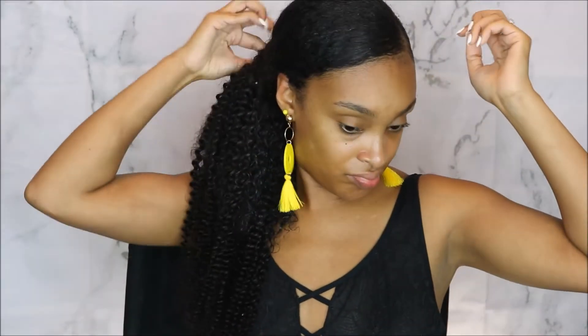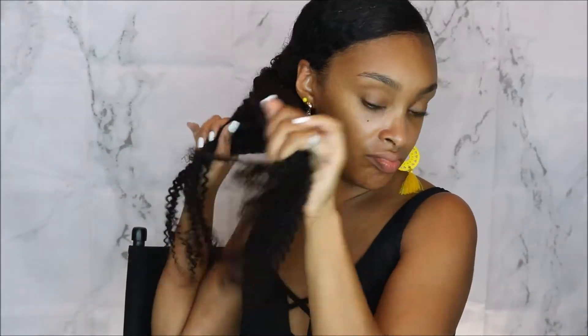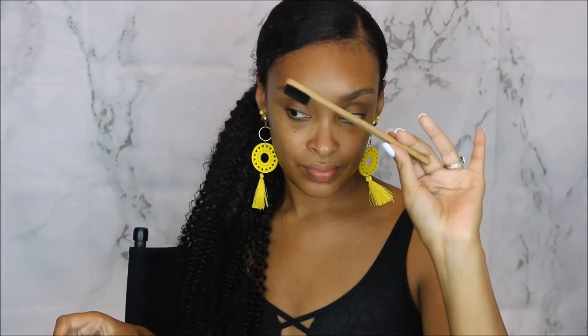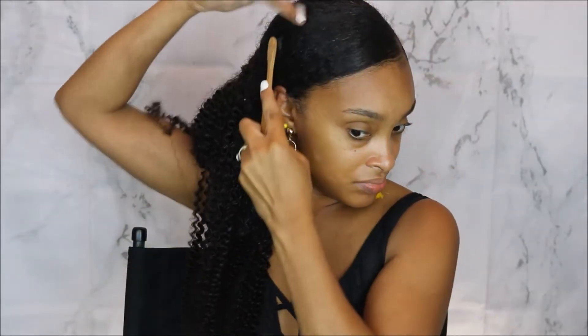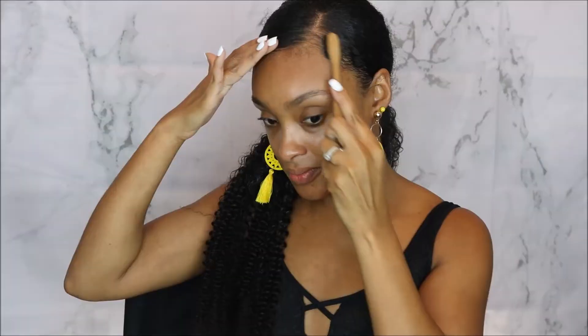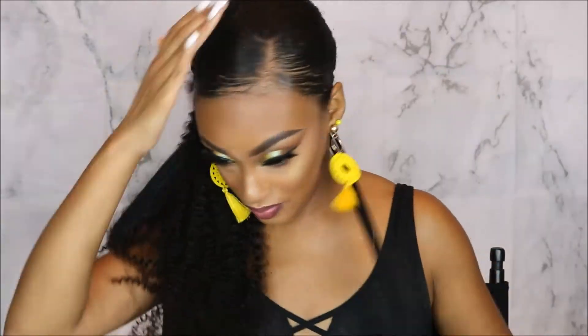You can also take the tangle teezer, a detangling tool, comb, or brush and really brush it together to make them meld together nicely. You could also twist it down and let it dry to make your real hair blend more with the curl extensions. Now I'm taking this edge control tool and brushing that around the edges to make sure it's nice and flat. I also tied my hair down — you definitely want to do this with some type of silk scarf or do-rag, because when you take it off your hair will look so flat and sleek. That is really the trick to getting the sleek ponytail.